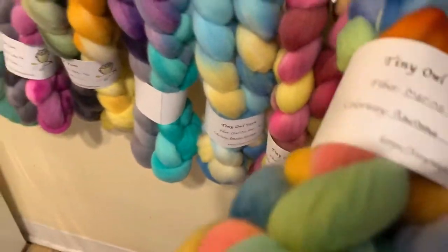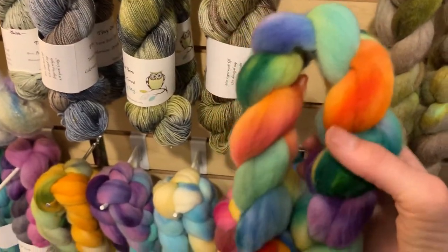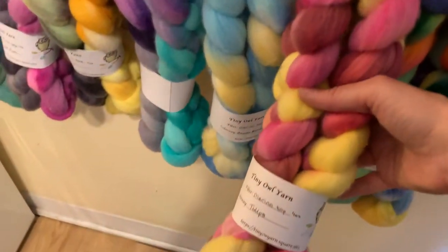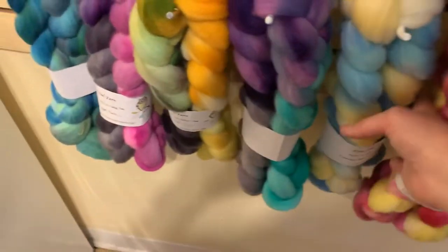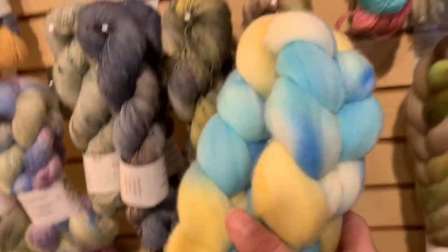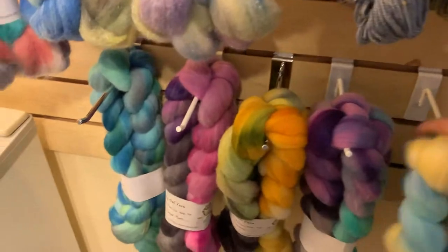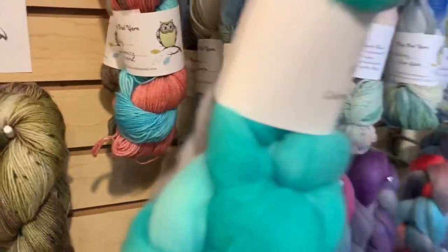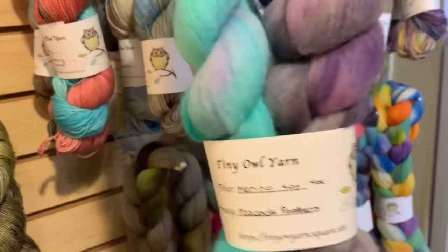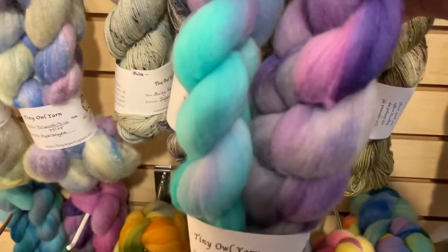Down here we've got four-ounce braids of Merino Top. Of course, this is Rainbow — probably the most popular thing here at Lovely Yarns. Next to Rainbow is Tulips. Then we've got Beach Escape — look at all those summery blues with the yellow. And then next to Beach Escape is Peacock Feathers — like my two favorite colors, teal and purple.